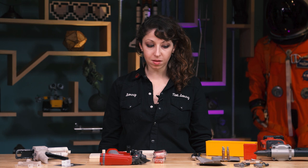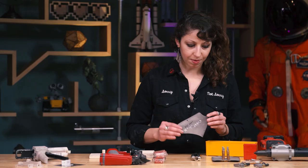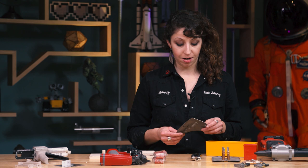Hey, it's Jen Schachter with Tested.com. I also work with Adam over at The Cave, and my favorite things this year are all tools for attaching things together that I learned about while working with Adam this year. The first tool that I want to talk about is something that we use on the set of Savage Builds earlier this year.